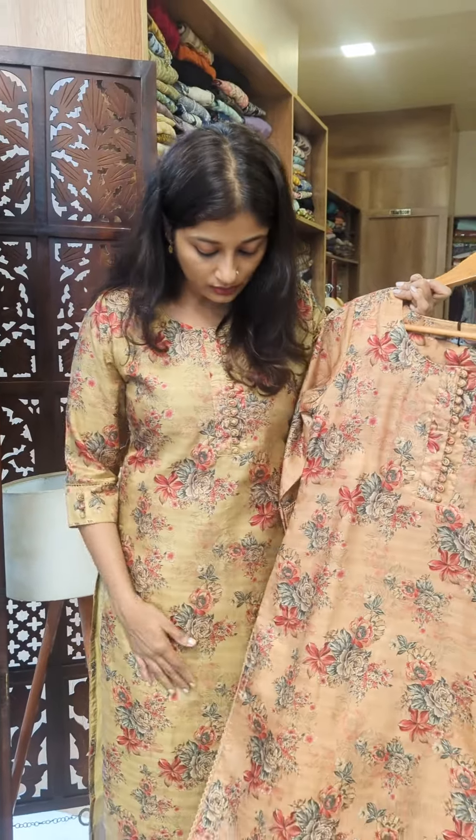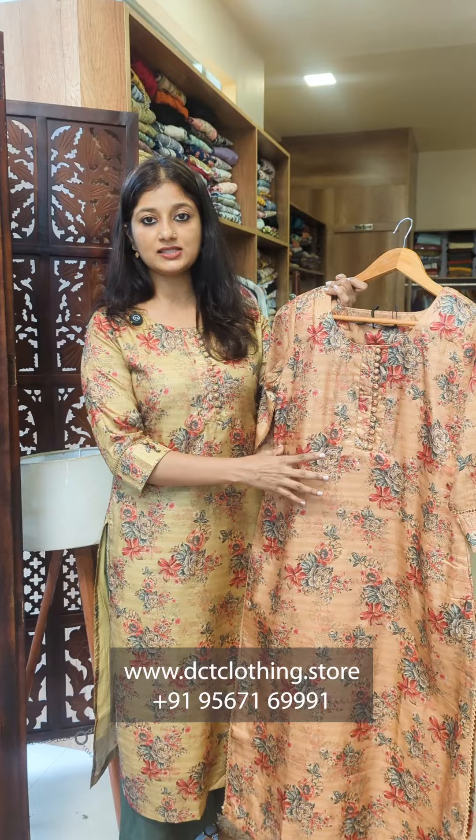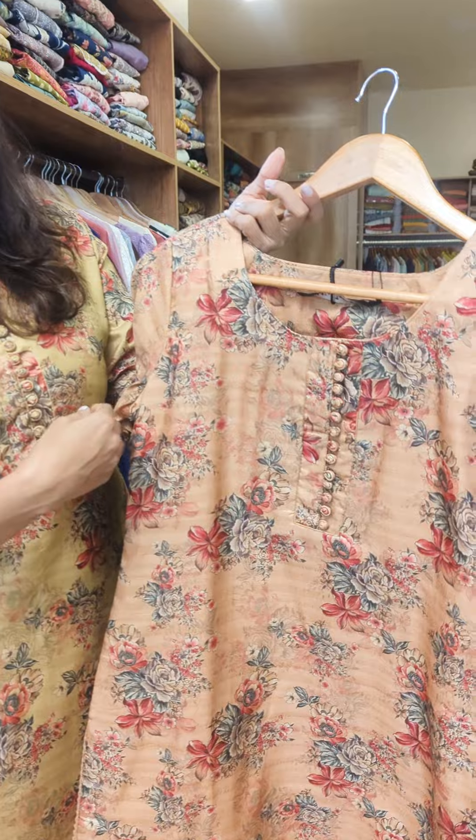The two colors feature different floral patterns in digital prints. The color tones across the two pieces are coral red and green-gray.